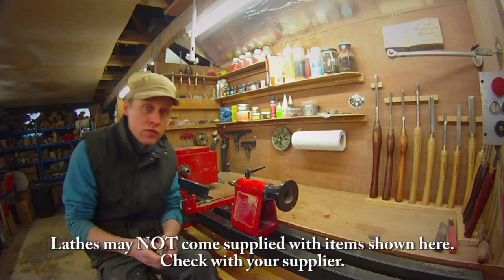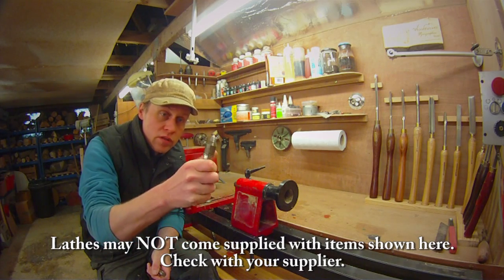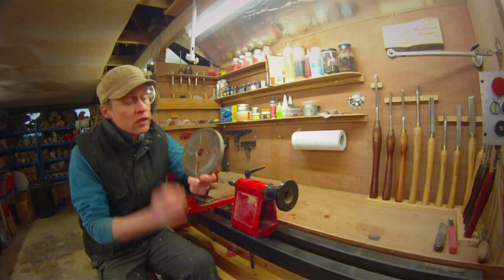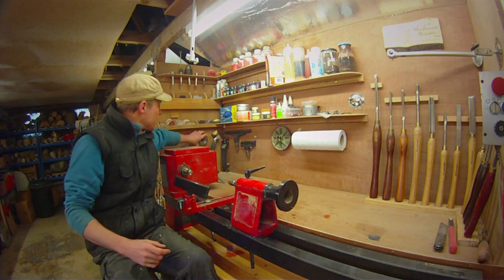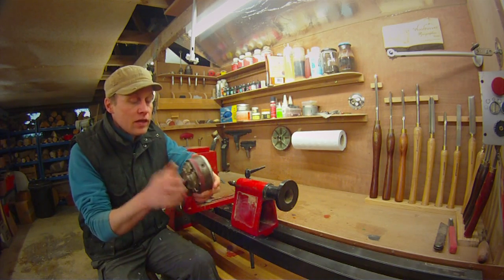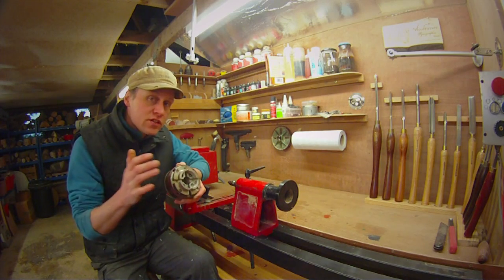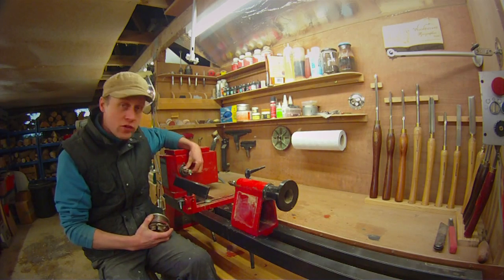Most lathes will come with a drive centre like this four prong drive centre, and if you are very lucky they will also come with a revolving tail stock centre. Most lathes will also come with a face plate which is very useful for turning bowls on. Fairly soon after I started turning I went and bought a scroll chuck — this one is the Robert Sorby Patriot Chuck and it fits this lathe brilliantly. But do research the lathe first when buying a chuck, because the spindle in the headstock varies in diameter and thread count.